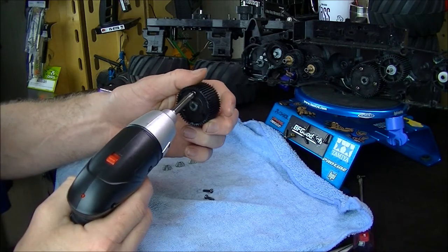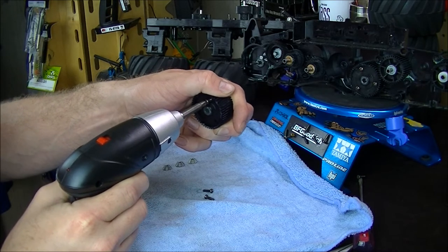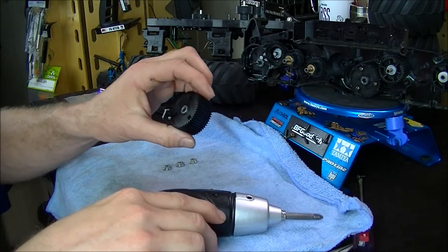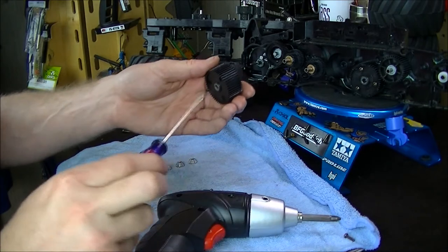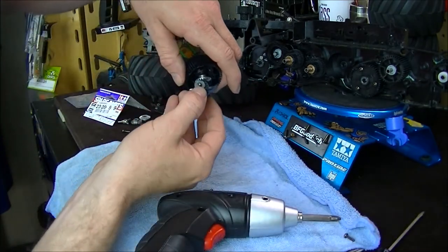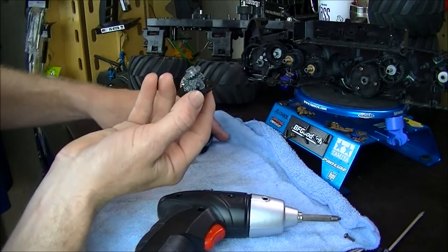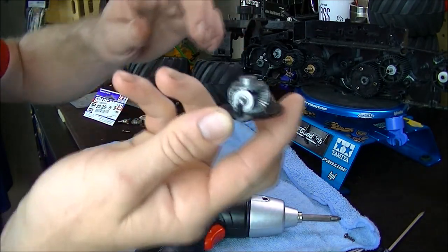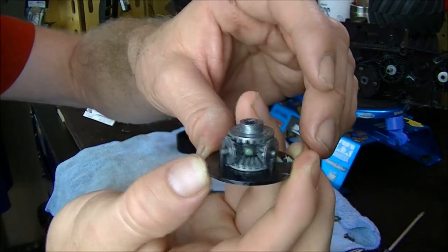My hands are kind of greasy from the grease I put on there. We're going to pop this out — there we go, just like that. Here's the setup — that's the inside of the differential. Give you a good look at the whole differential setup.